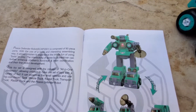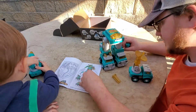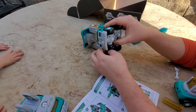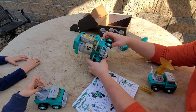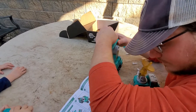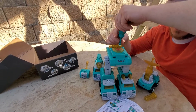I'm trying to build that guy. You're making a robot, Daddy? I'm trying. Am I making a robot?